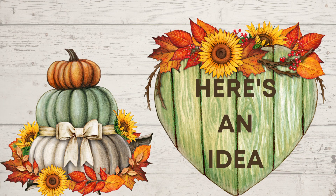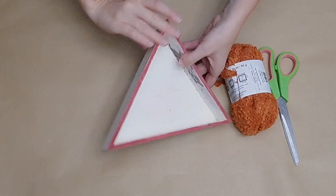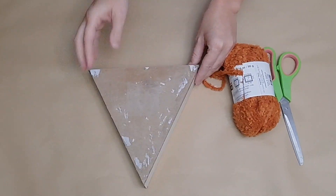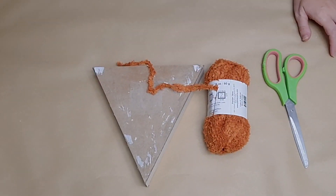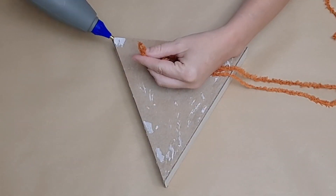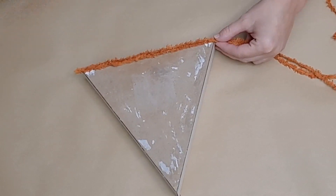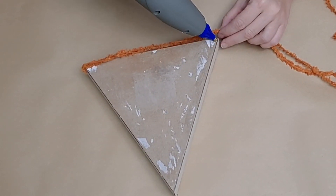So here is an idea: if you have some of those triangular-shaped signs from Dollar Tree, you can make a gorgeous pumpkin pie. I had actually used this in a previous project to make a Christmas tree, so I just cleaned it up and sanded off the back as best I could. Then I took some plush yarn from Dollar Tree — it is a perfect pumpkin pie color.